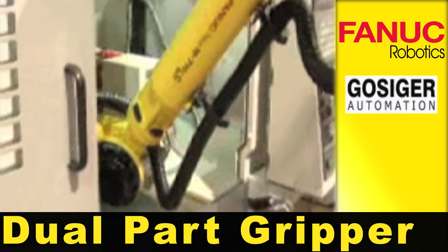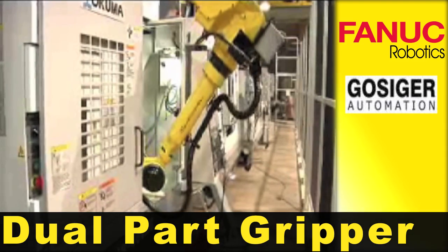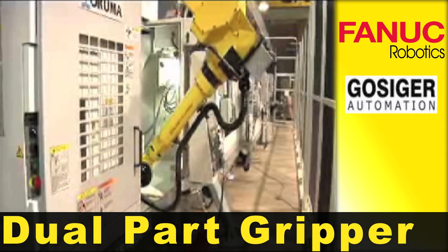Use of a two-part gripper increases system productivity by reducing the time required to unload the finished part and load the raw part.